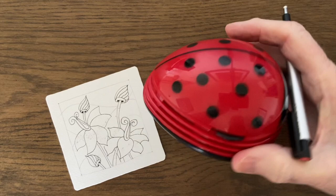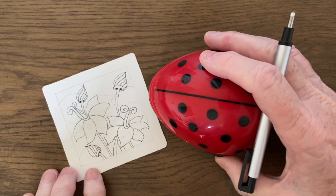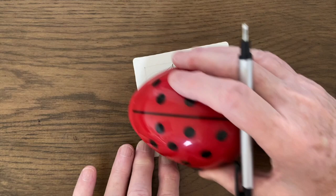I saw this little ladybug on a Facebook post the other day so I had to try it out — it's a little vacuum cleaner. It's fantastic for those little bits of broken-off color you get when you're coloring in. Very cute.